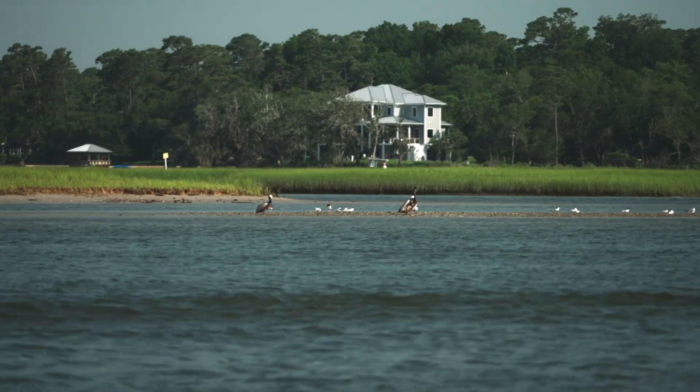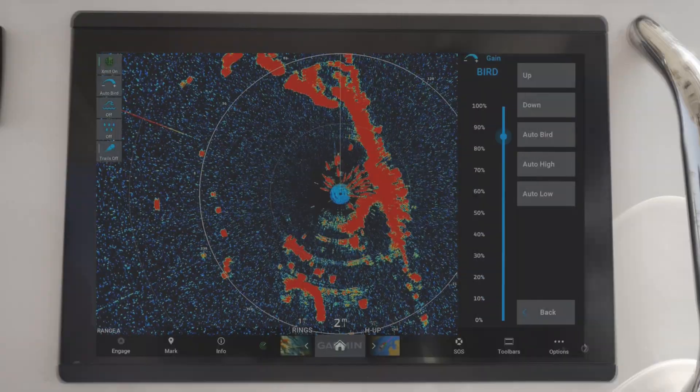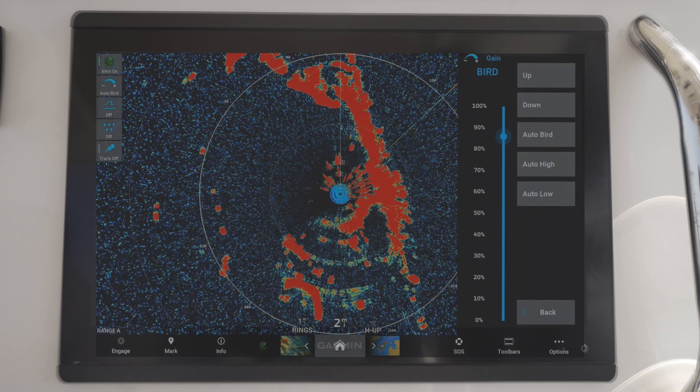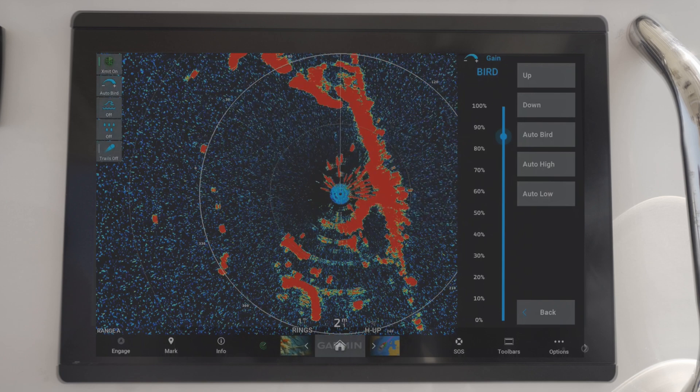Having a radar that easily and clearly helps you identify birds at the water's surface is sure to save you time when trying to locate bait from a distance. With Bird Mode and Auto Bird Game, you'll easily be able to find birds and the bait fish they're on.